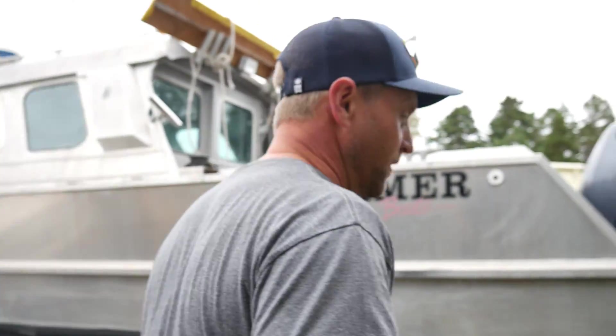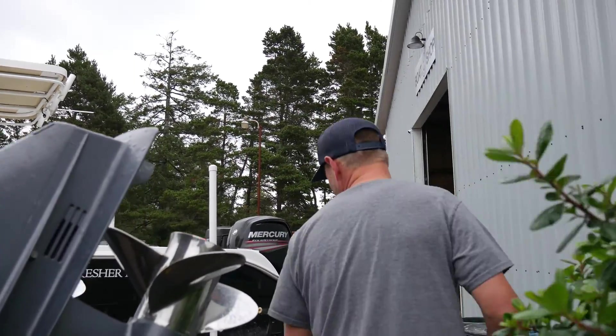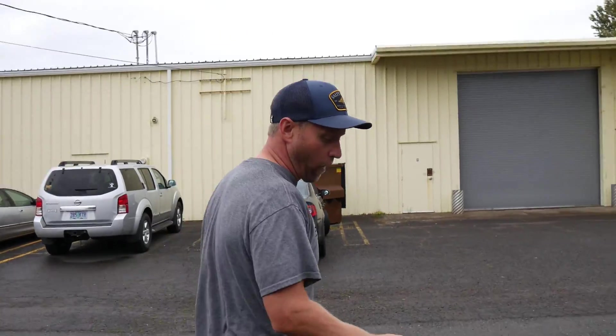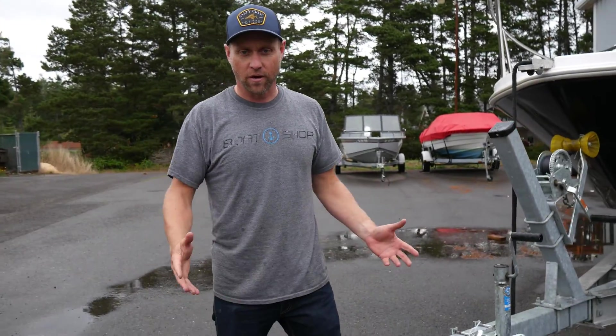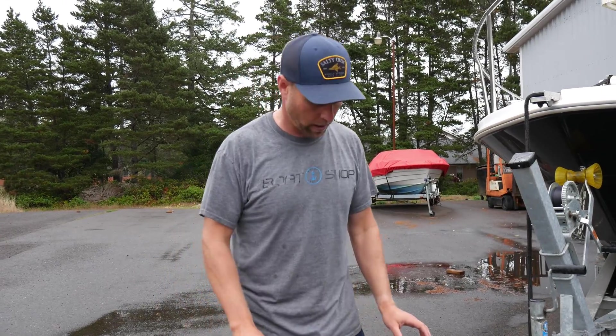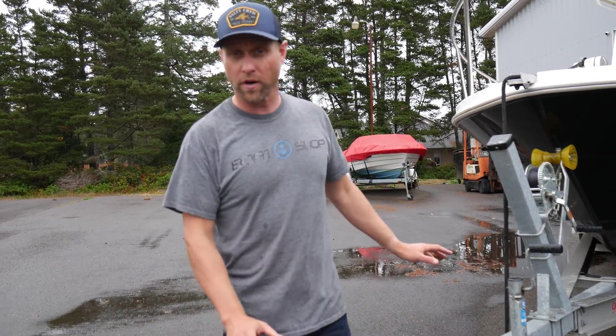Trailer brakes. A lot of people don't understand how boat surge trailer brakes work and why they have five prongs on the cord — the new trailers have five prongs on the cord. I get asked all the time why do I have these five wires and how come my truck says my brakes don't work, because I've got one of those automatic braking systems in my truck. That has nothing to do on a boat trailer. Only one boat trailer in like a million actually has electric brakes.